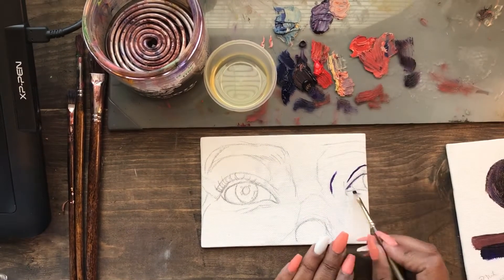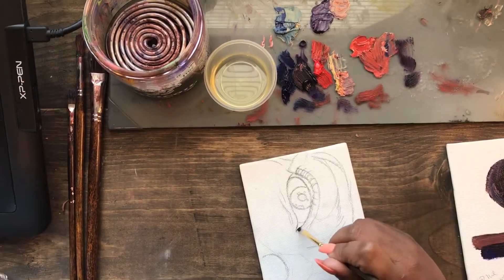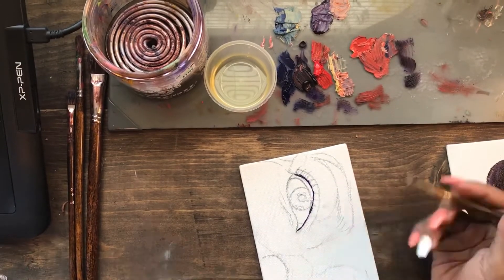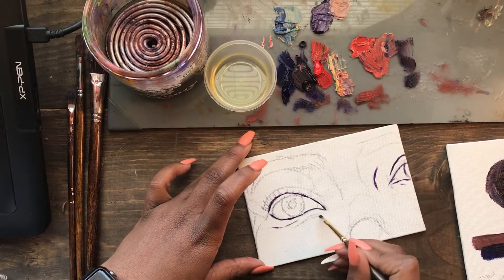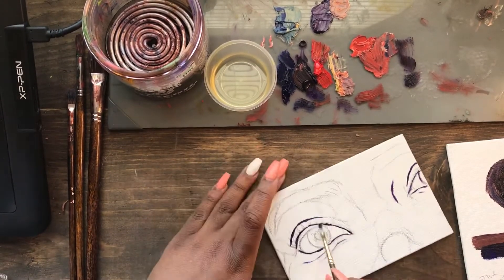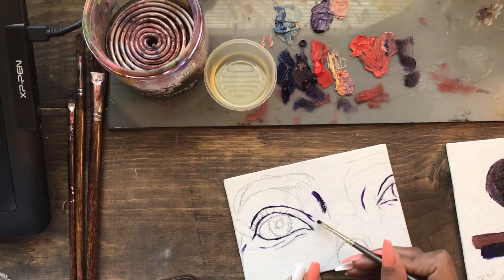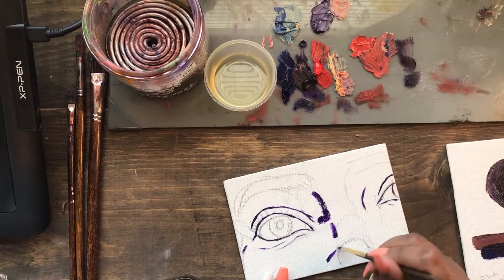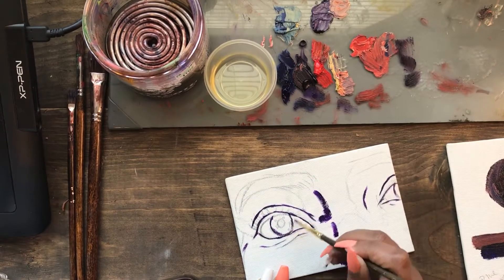So today we are doing a painting, and the first thing I'm gonna do is outline some of the areas that I feel are the darkest. I use purple or violet a lot for my darker areas. I try not to use black because I feel like the colors aren't as vibrant with black — this is just my opinion.